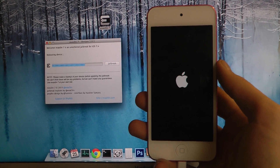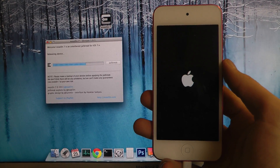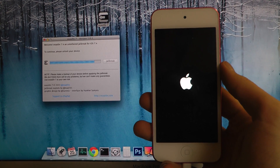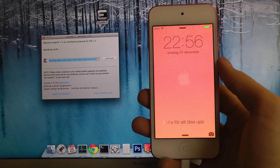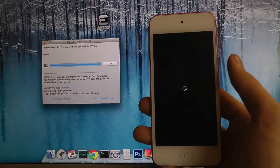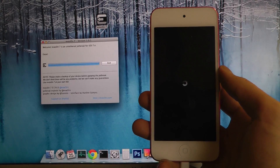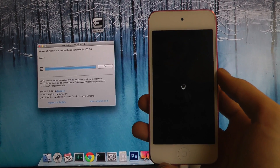And now we should be done — it's saying done in the Evasi0n 7 program, version 1.0.1, and it seems like it's doing some kind of restart over here.